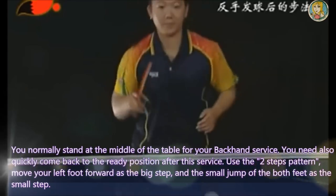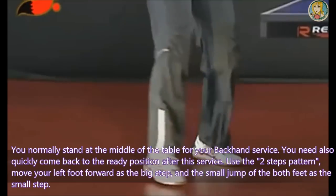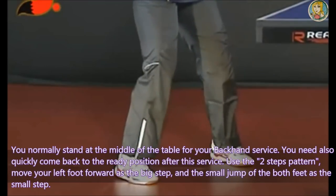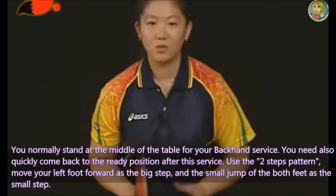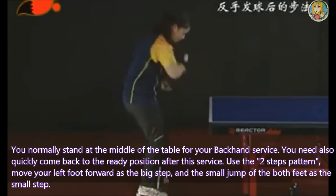The footwork pattern for the backhand service. You normally stand at the middle of the table for your backhand service. You need to quickly come back to the ready position after this service as well. Use the two-step pattern: move your left foot forward as a big step, and a small jump for both feet as the small step.